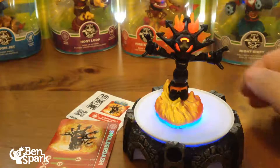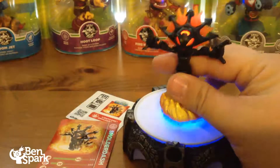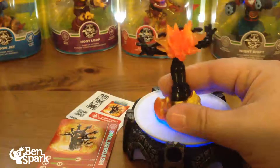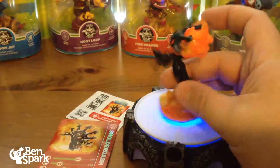So here we have Lightcore Smolderdash, and you can tell it's Lightcore. Her eyes light up, and right around the back here, the back of her hair kind of has a light up. You can't really see it as well on the video, but she does light up in the back of her hair.